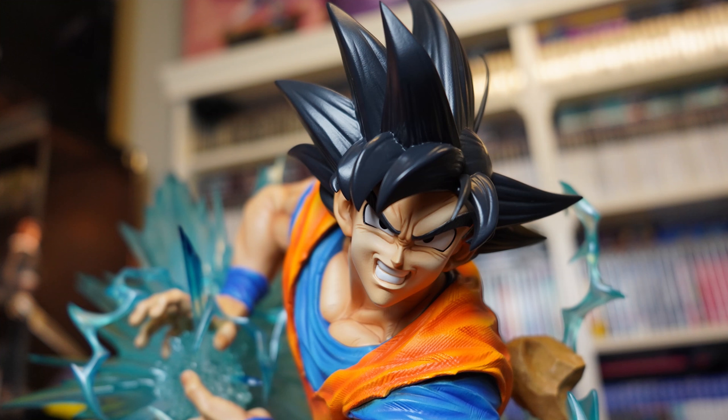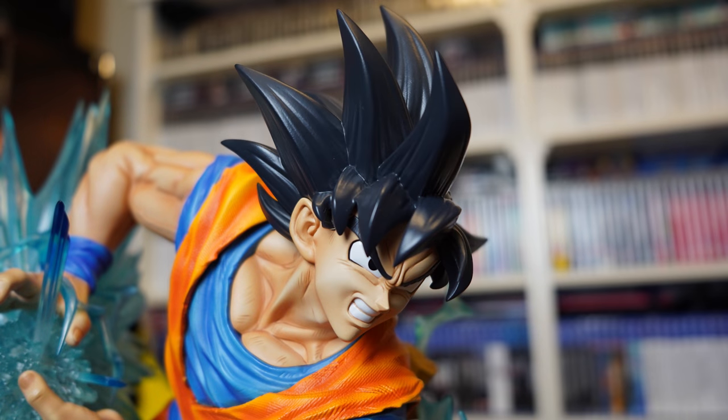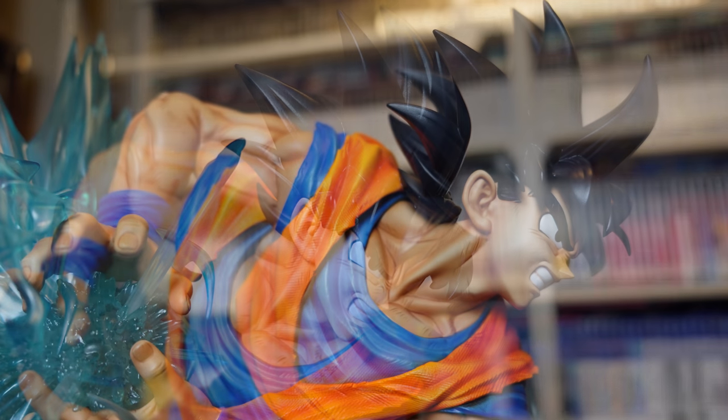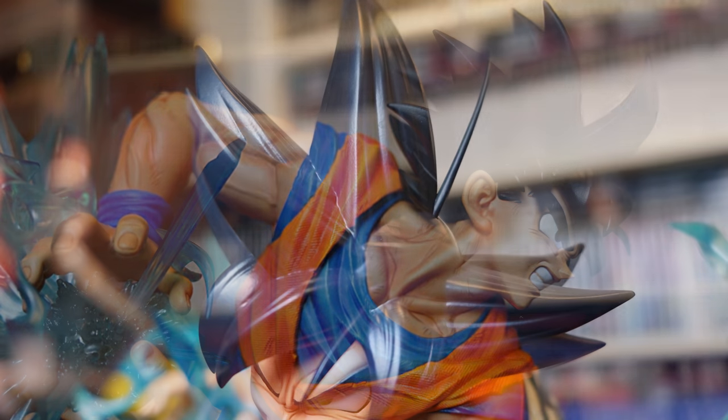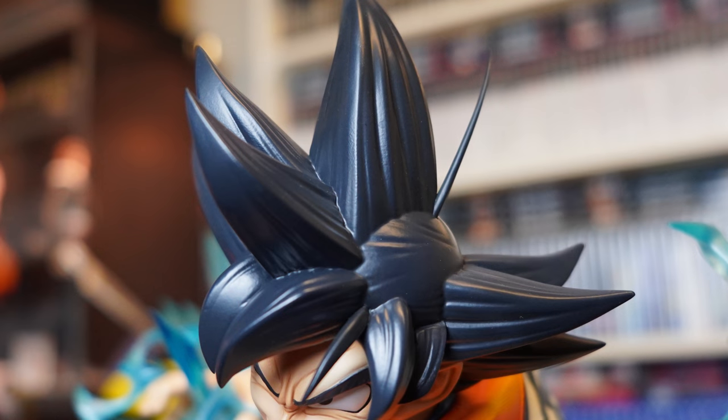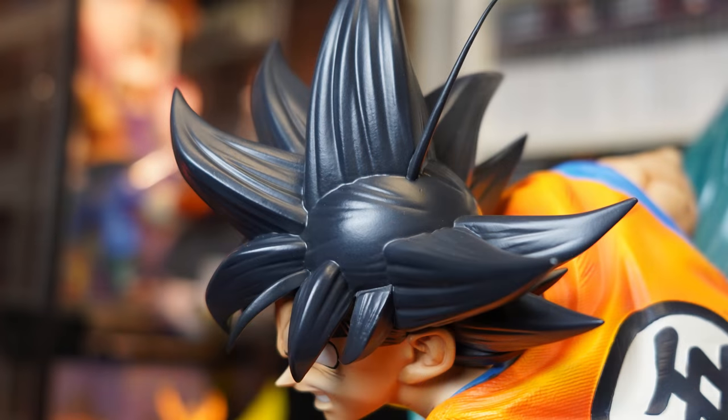There are four head sculpts in total. First, we have my personal favorite — the base Goku head sculpt — which has his angry, clenched-teeth expression and his spiky black hair. I just love the detail of the expression on this head sculpt; a real likeness to Goku in the heat of battle. My only complaint about this head sculpt is a single fragile hair on the top of his head. It's absolutely terrifying when you try to pack it up or switch it out because that could snap so easily.